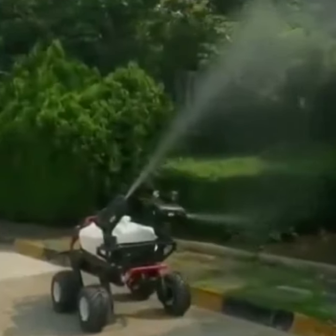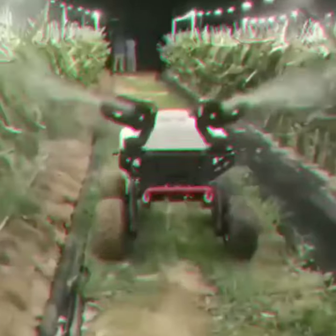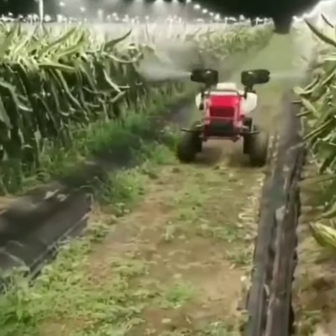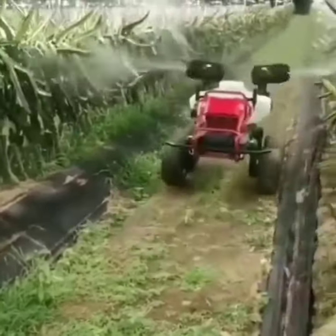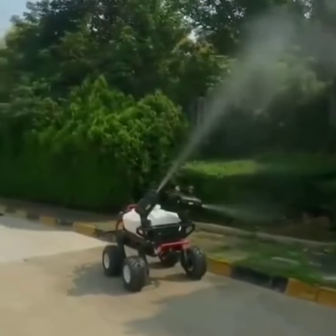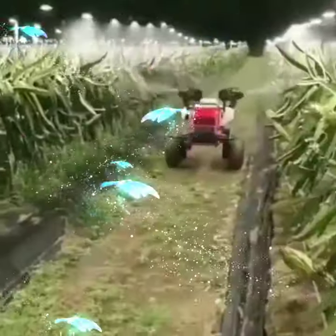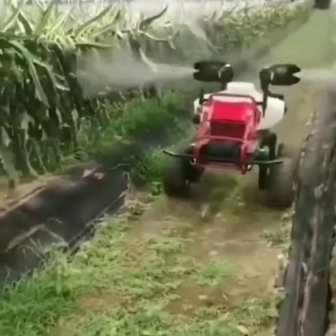Spray robot machine for agriculture spray. Hello farmers, today we are going to tell you about a robot that will help you spray for agriculture purposes. You can control it without any barrier or signal loss, up to 200 kilometers. Enjoy this robot, and thanks for watching.